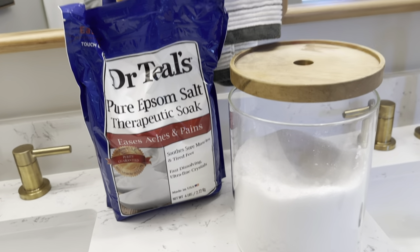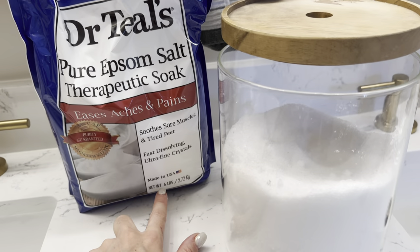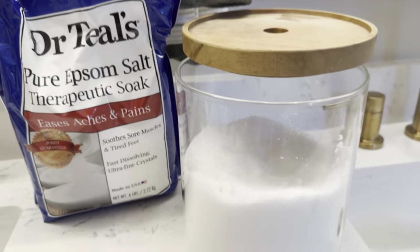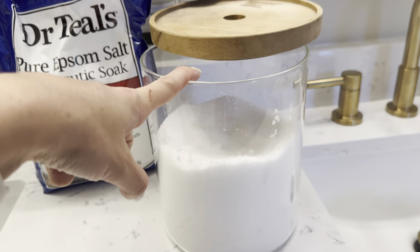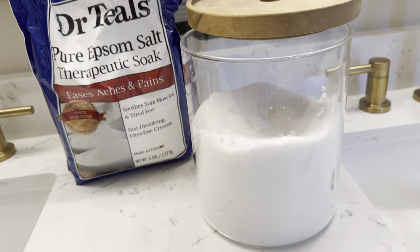This is the Dr. Teal's Pure Epsom Salt Therapeutic Soak, and we buy it in the six-pound bag because we do love to toss this in our bathtub all the time. I like to keep it in just a glass jar to keep it right beside our bathtub, just so it is a little bit more aesthetically pleasing.